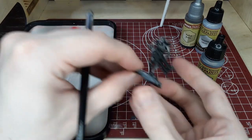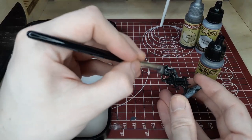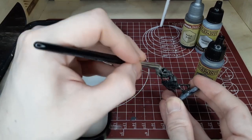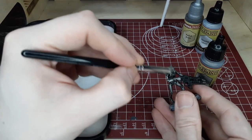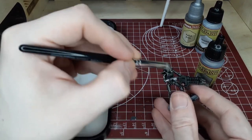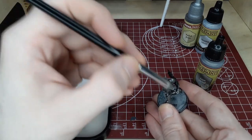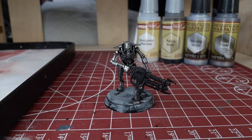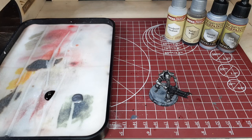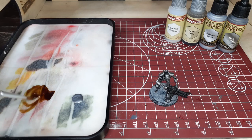I typically do that with every step. If you have any mistakes or anything you need fixed, it's always a good idea to fix that before switching to the next step, because I'm forgetful and I'll forget that I made a mistake until the model is done. As you can see with those two steps, we've gotten some pretty good depth and shadow on the model. I'm actually not going to go for a wash on this one, which is a little bit strange — I typically do on every model — but I'm just trying to show you what effect we're going for here.